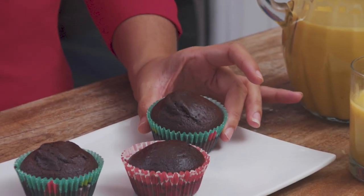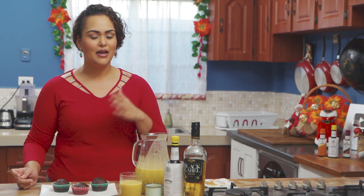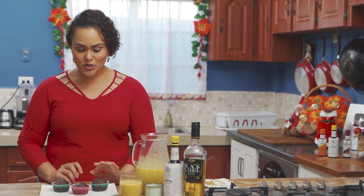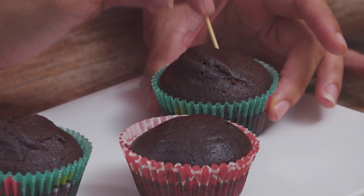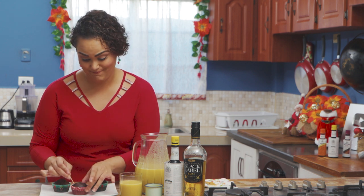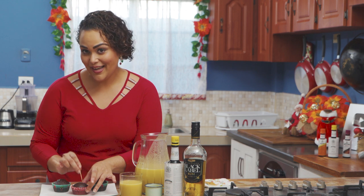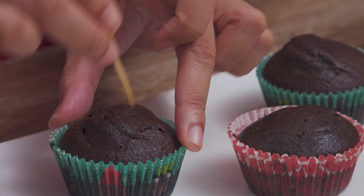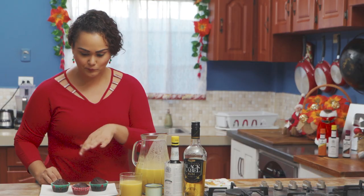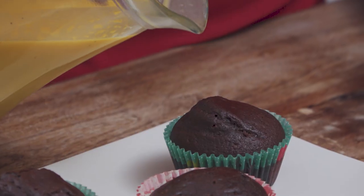We have these chocolate cupcakes and the inspiration came from Tres Leches cake. I know this doesn't have three types of milk, but it's just the inspiration behind it. These are chocolate cupcakes — we're just going to pierce some holes in them and pour that poncha cram in or over them. Daria and I have been waiting for this moment. Piercing some holes so the mixture can go through, and it's still nice and warm, which is perfect.